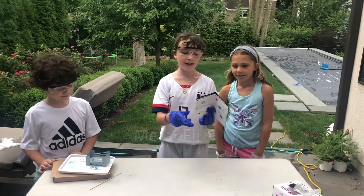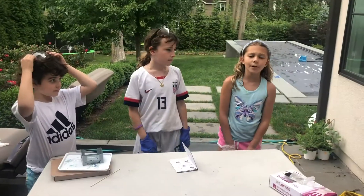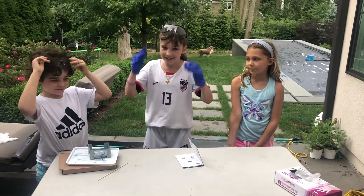And today we will be igniting iron. Remember, whenever you're doing a science experiment, safety first.